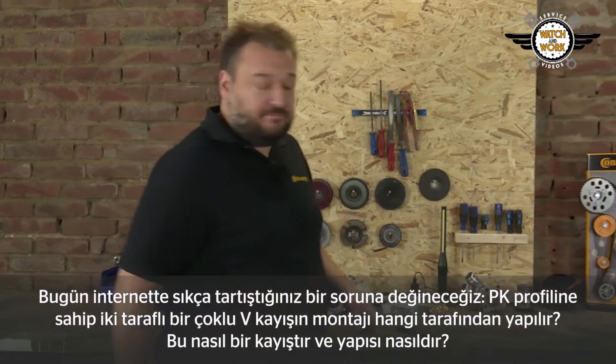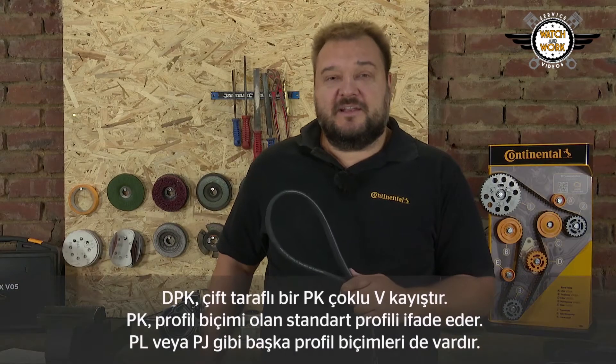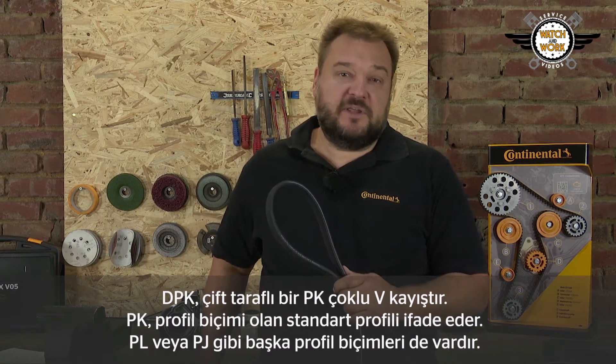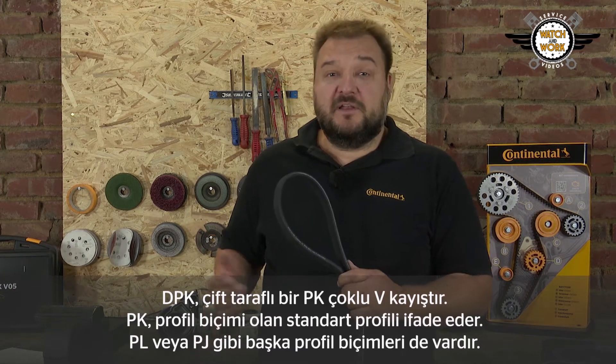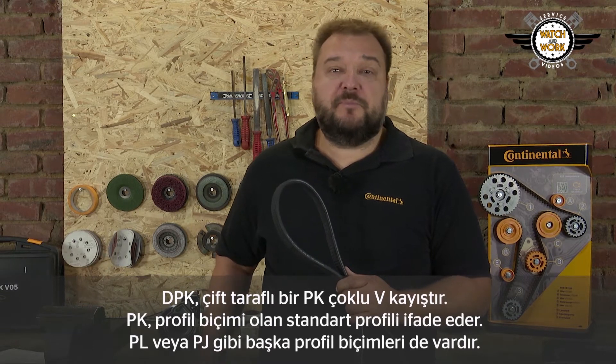Let's first clarify what we mean. What sort of belt is that and what is its structure? Briefly, DPK is a double-sided PK multi V-belt. PK refers to the profile form, the standard profile. There are also other profile forms such as PL or PJ.